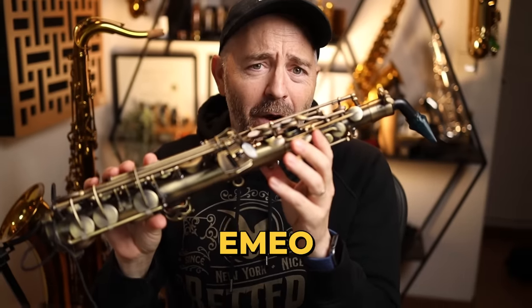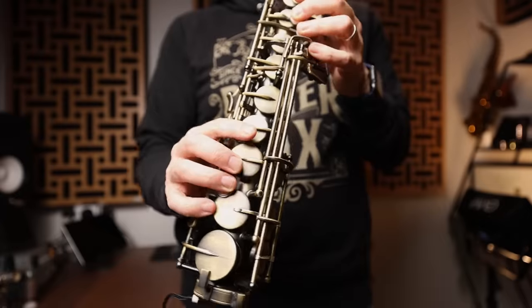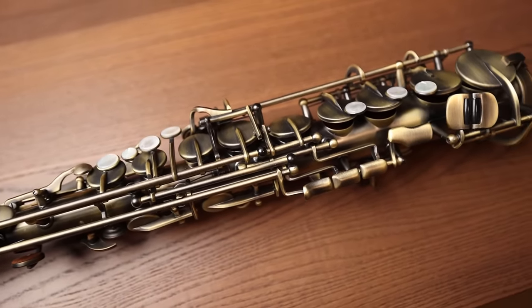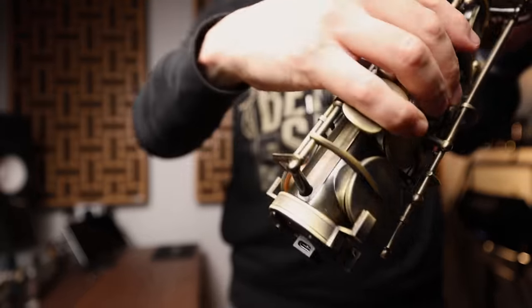This thing is called the Emio and it's freaking cool. I have dabbled with wind synths for over 15 years. In that time I've owned and played most of what's been available, and in this video I'm going to tell you why this new device, the Emio, is a total game changer. Jay Metcalf from bettersax.com here. I've had this thing for a couple of months, and during that time it's been sitting on my desk and I play it on most days, which is more than I can say for any other wind synth I've ever owned.